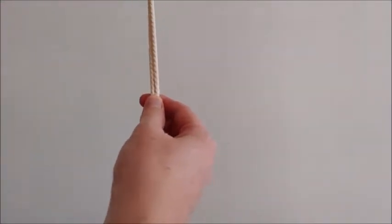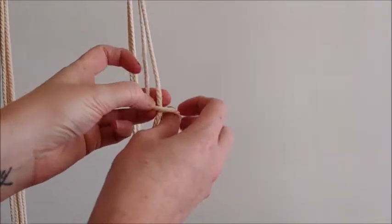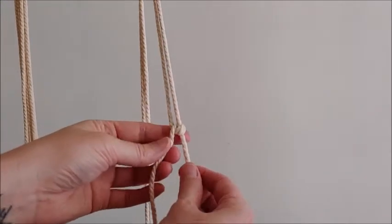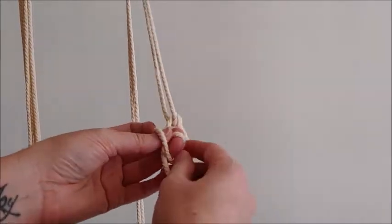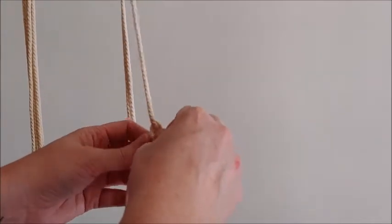The alternating half hitch is very simple. You just put your first cord — you can start on either side. Put the yarn over this cord and pull it through the loop, then switch sides and put the cord across the top of that one and put it through. So half hitch in different directions, alternating them back and forth.